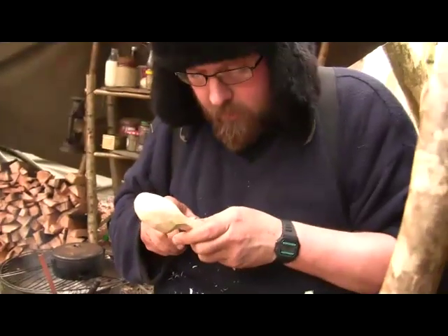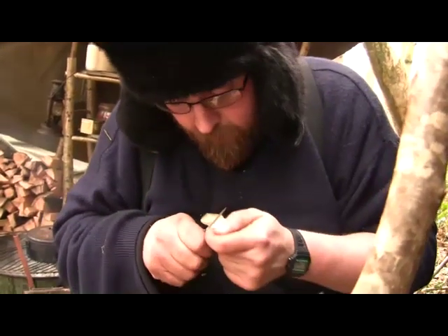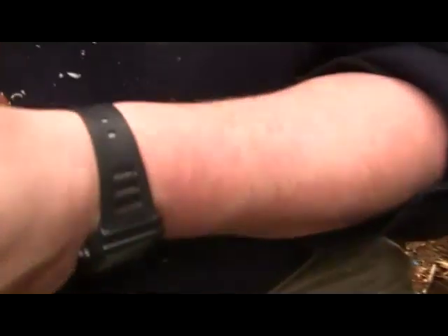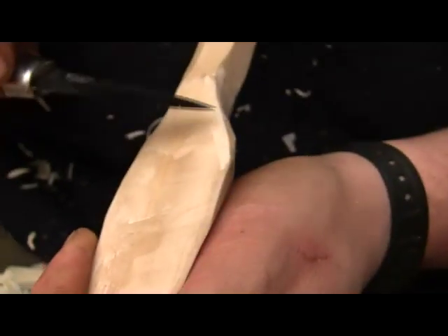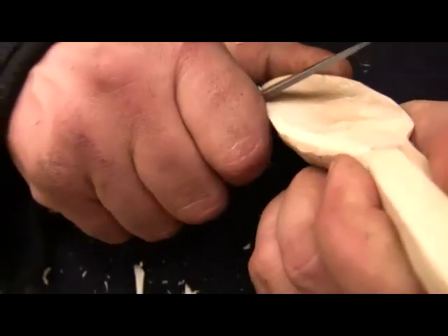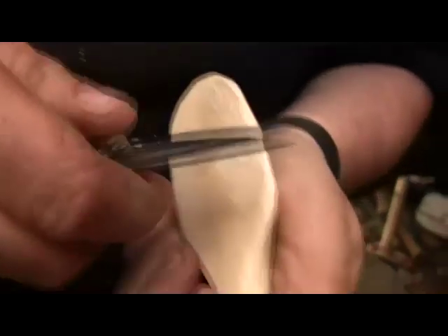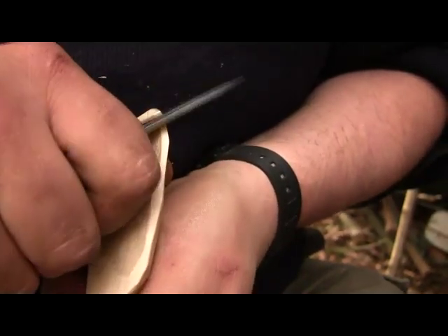Then we'll start hollowing out the bowl. Before I hollow out the bowl I bevel the edge — the bevel is just taking the corners off basically. That bit there is going to be the surface left after hollowing out the spoon, so I don't need to touch these bits. The cuts that I'm doing now should in theory be left untouched after hollowing.